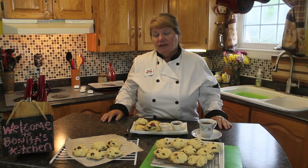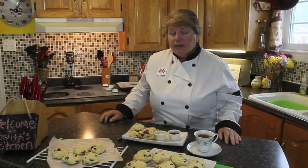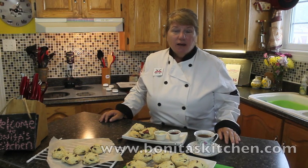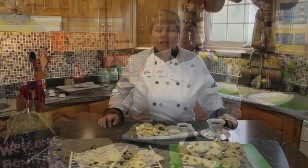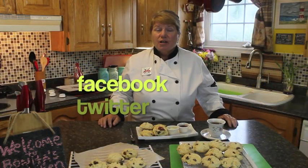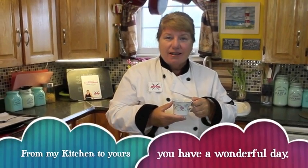I hope you found this recipe easy and interesting today. When they're totally cool, you can store them in a container or plastic bag and they'll stay moist right to the last tea bun. For more traditional and non-traditional Newfoundland recipes, you can visit me at www.bonitaskitchen.com or on YouTube — if you visit on YouTube, please subscribe, it's free, just hit the subscribe link in the top right corner. You can also visit me on my Facebook page and send me a tweet on Twitter. You can't have raisin tea buns without a nice cup of hot tea to go with them. From my kitchen to yours, thank you for joining us and have a wonderful day.